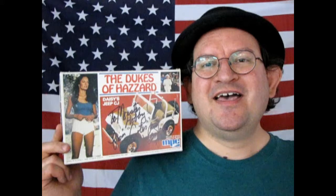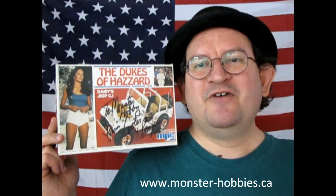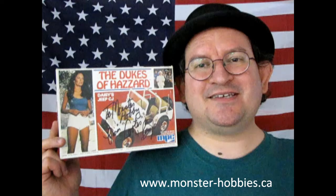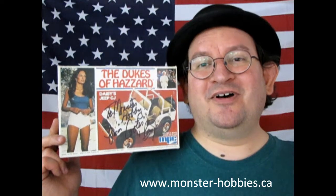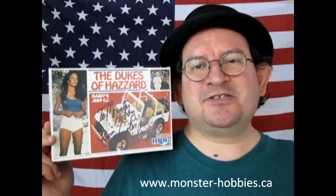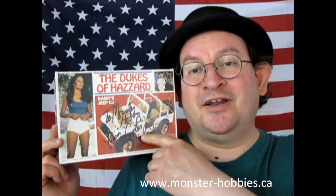I hope you enjoyed this great review of the 1977 American Motors Jeep CJ, the Dukes of Hazzard Edition. Hopefully you can find this out there, and when Round 2 brings it out again I'll try to get some in stock. Check out www.monster-hobbies.ca for all our current model car kits. Next week we'll be continuing our unboxings of all our model cars, so don't forget to like, subscribe, and share the channel with all your friends and family. Pound the notification bell so you're the first to know. And until next time everybody — yee-haw!